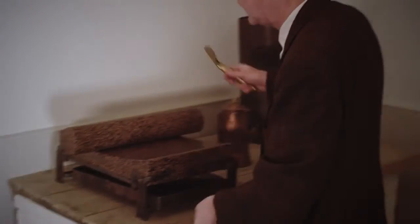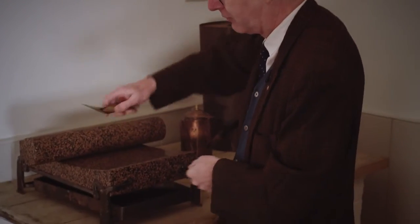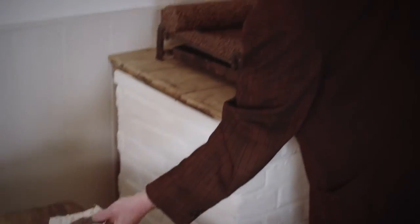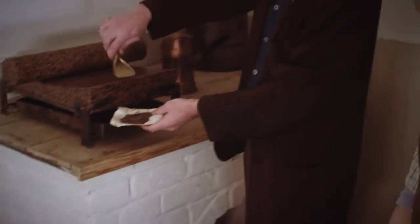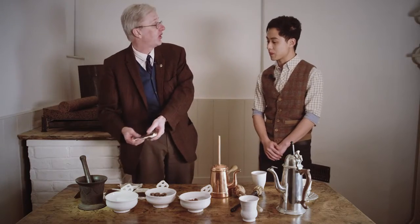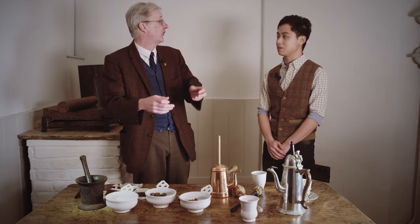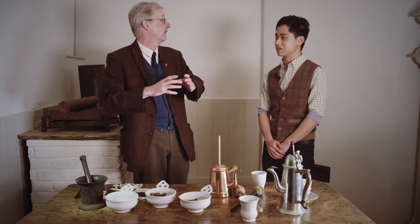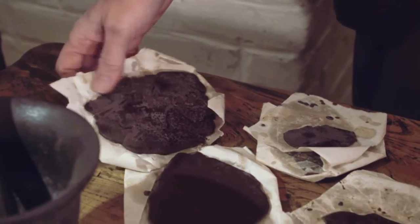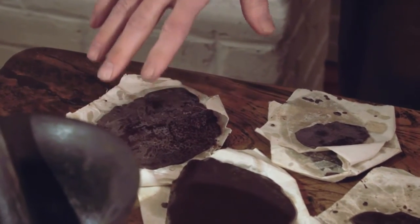So what you do is you work it until you think it's ready, then scrape it off with your special scraper onto bits of paper like this. When you scrape it onto the paper, this is now called a chocolate cake — called 'cake' because of their shape, like a cake of soap, just an old term for a round thing. Then some people say keep them for a month, some say don't — it's a sort of trade secret.